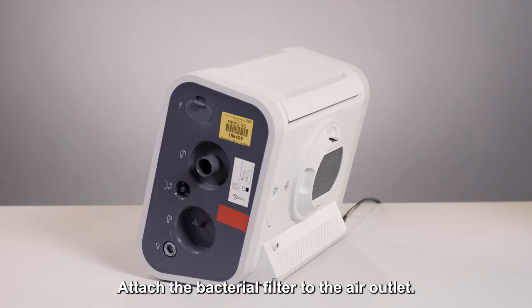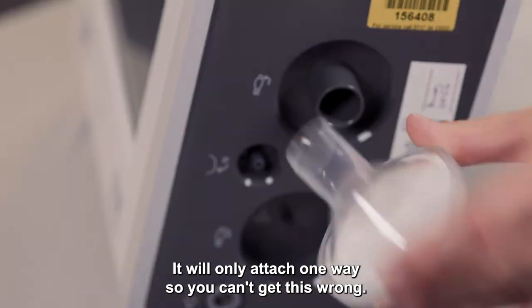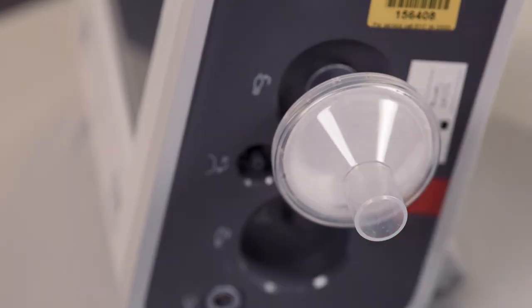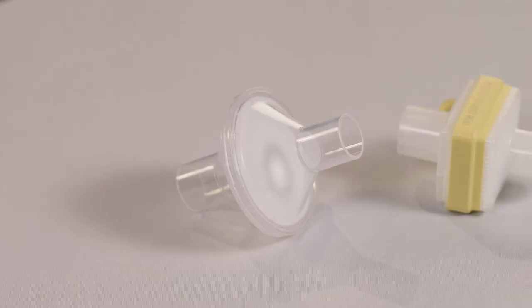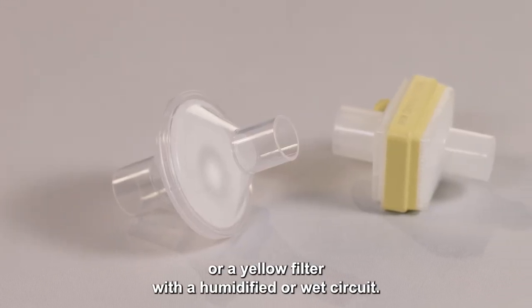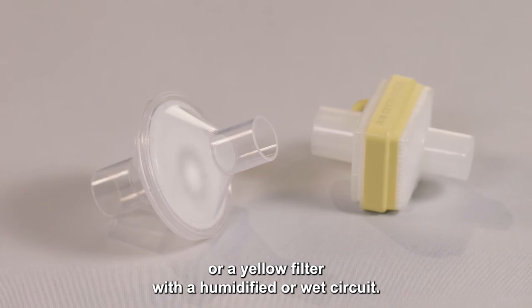Attach the bacterial filter to the air outlet. It will only attach one way so you can't get this wrong. This must be used with the device to protect from any bacteria. You will use a white filter for a dry circuit, or a yellow filter with a humidified or wet circuit.